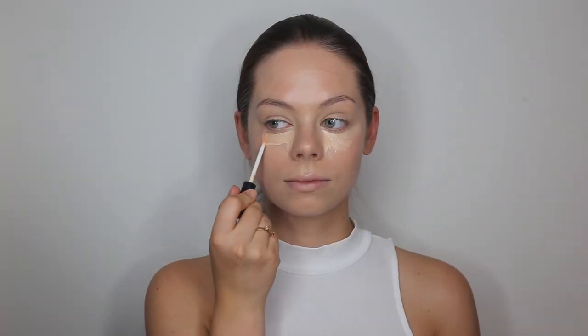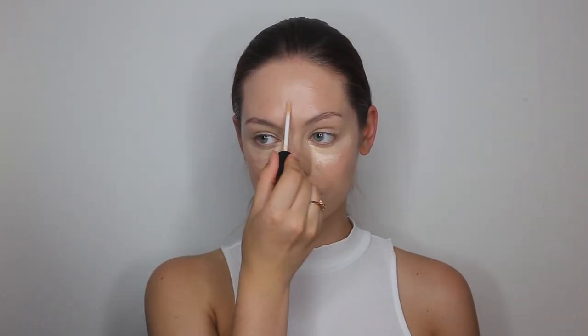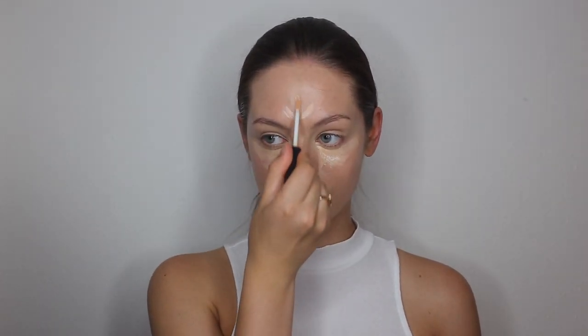So now I am going to go ahead and use the Boosting Hydrating Concealer again but now in the color light. I am just applying this underneath my eyes, on my nose, on my forehead and also on my chin. Then again I am going in with my beauty blender to blend it in. This concealer was so easy to blend and it looks really nice underneath the eyes.